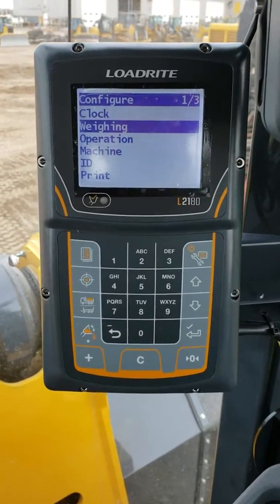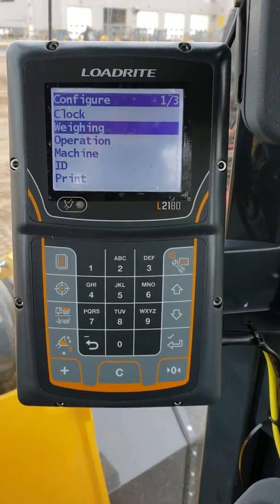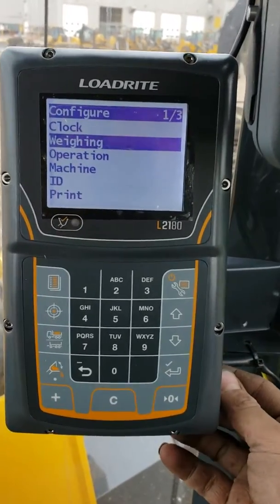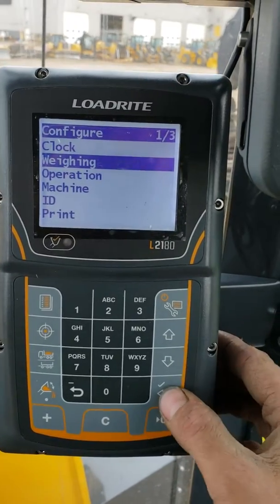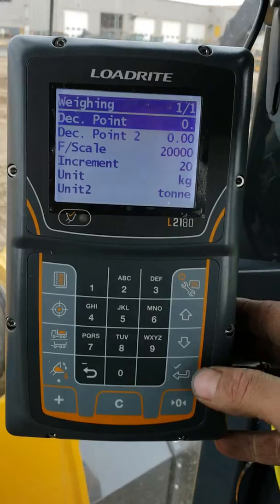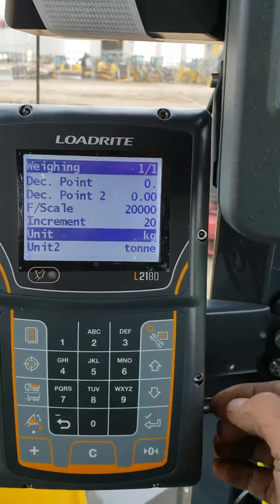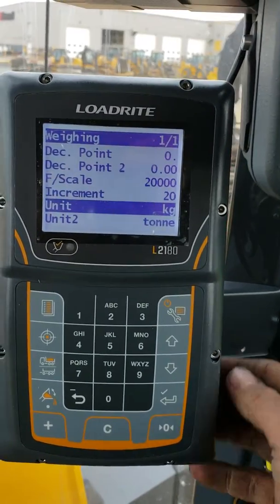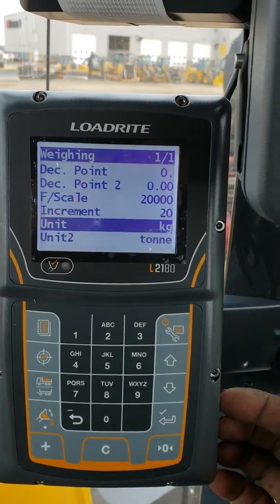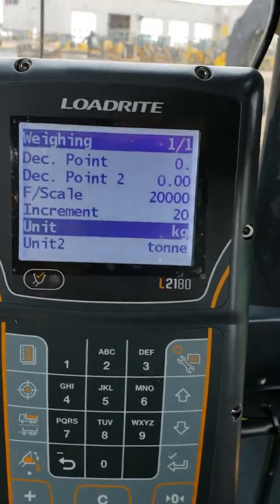Here's some information on unit toggle for the L2180 scale system. In our weighing menu under config, we can set Unit 1 and Unit 2. Unit 1 is our primary weighing unit — here in Western Canada, 95% of our installs are done in either kilograms or tonnes, but mostly kilograms.